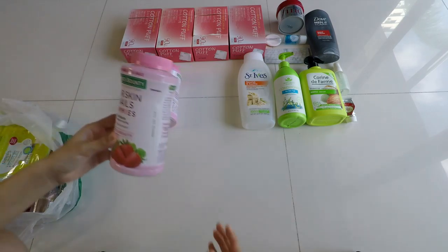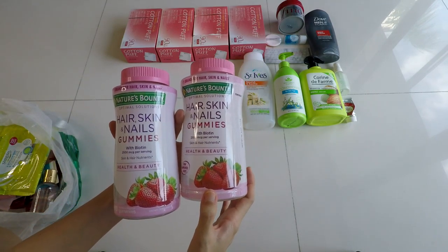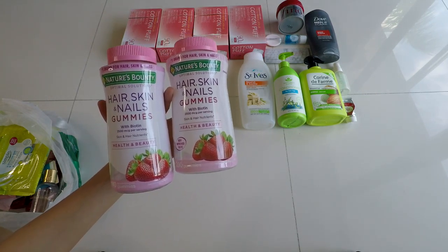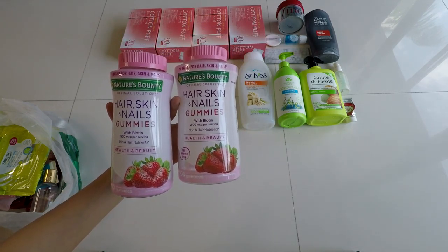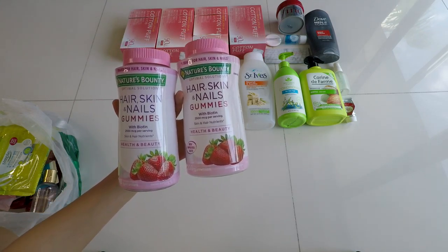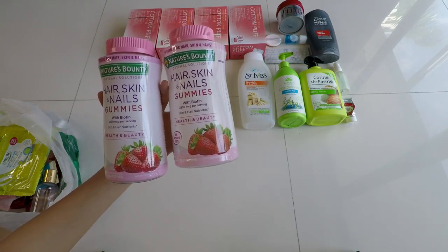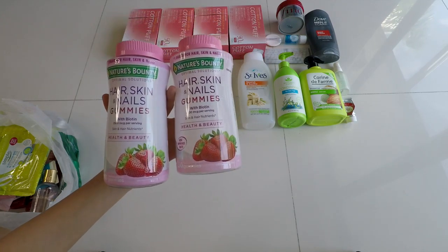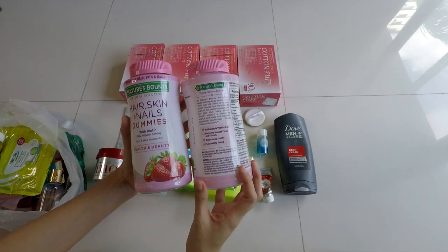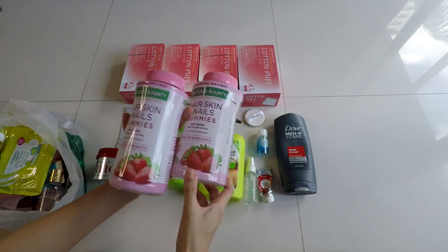Next is the Nature's Bounty Hair, Skin and Nails Gummy. I bought the small one before and now I buy the giant bottle — 230 strawberry-flavored gummies. The taste is good, seriously like candy. It has biotin in it. I don't really see the nail benefit, and hair only a little, but mostly I see it on skin. I've gone through about five of these, but I'm not buying it anymore because I feel I get better effects from drinking a lot of water and sleeping early — lifestyle differences matter more.